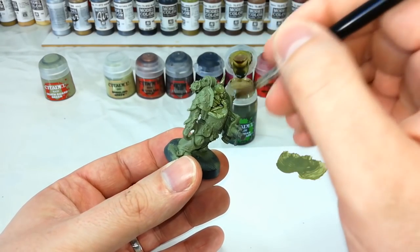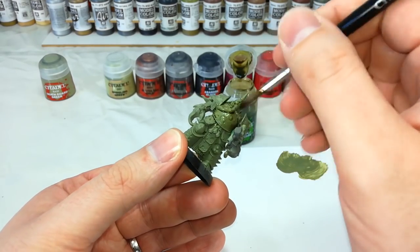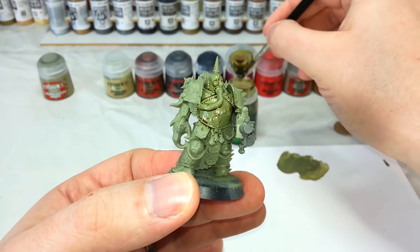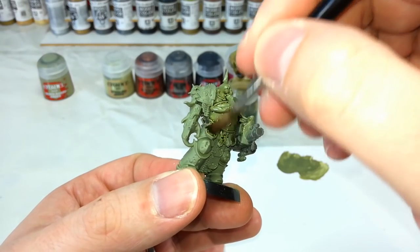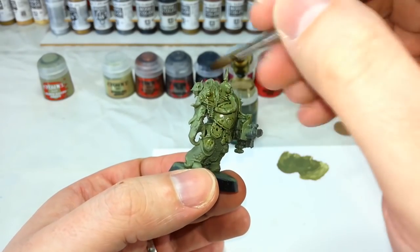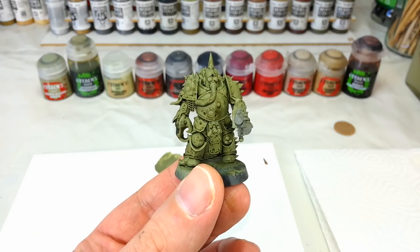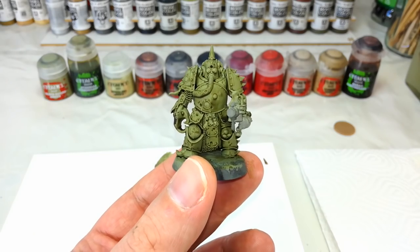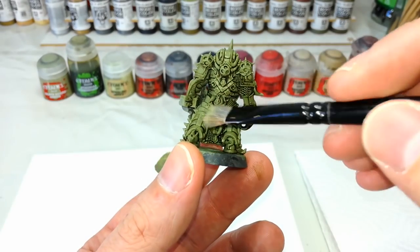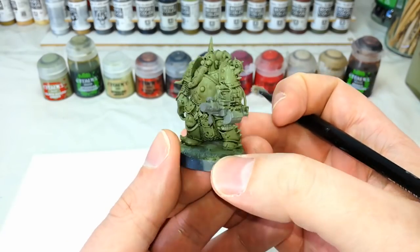Just load up your brush and start bucketing the Athonian Camoshade into all of the recesses of the model. You want to cover the whole thing, working it into anywhere you've got nice recesses. This doesn't take too long — just go around and bucket the camo shade all over the green. Once it's dried you can see what a big difference it makes to the overall tone of the model. On these old Nurgle marines you can see how all of that lovely deep shading has settled in and given a real cool three-dimensional effect — nice and simple.